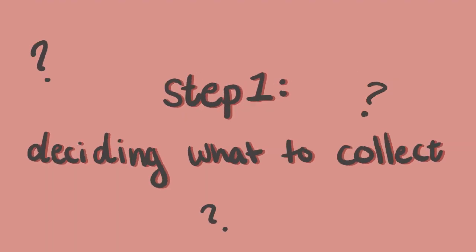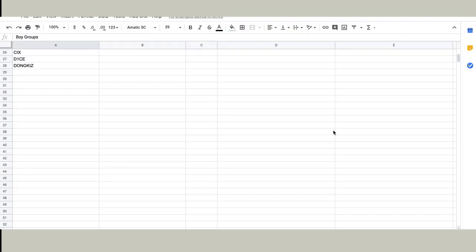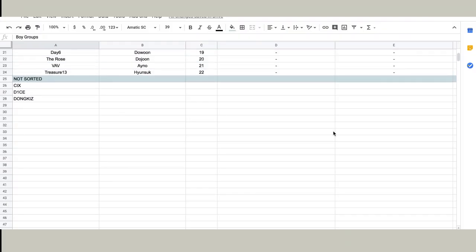Today I'll be showing you step by step how I set up my photo card binders and the materials I use. So let's get into it. Step one: deciding what to collect. The first step in setting up your photo card binder and just your collection in general is deciding what to collect. I'm showing you my ranking sheets and this is how I organize who and what I collect from each group.